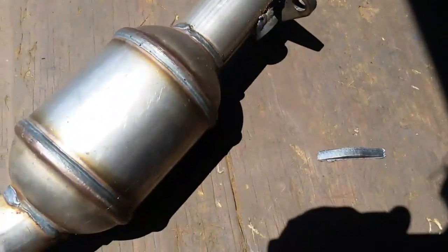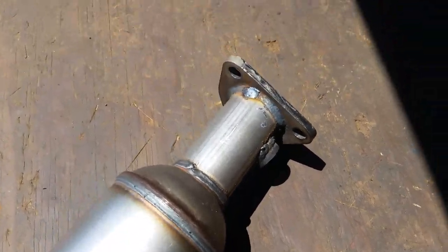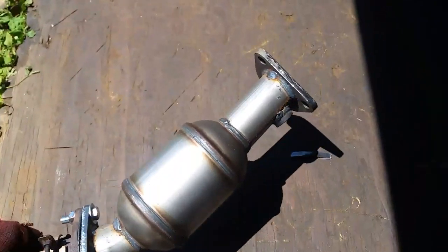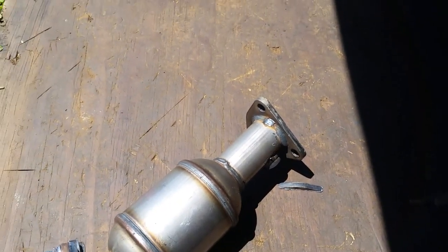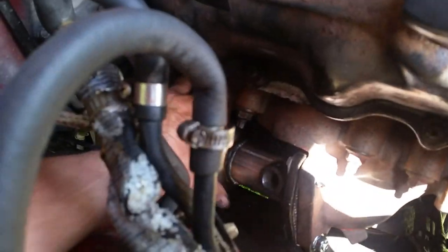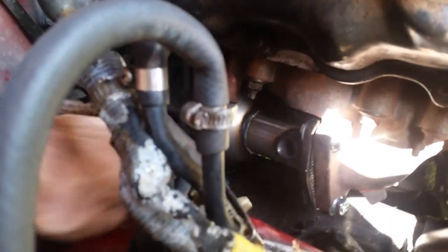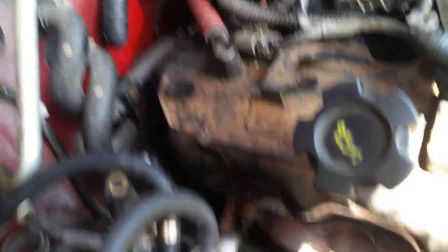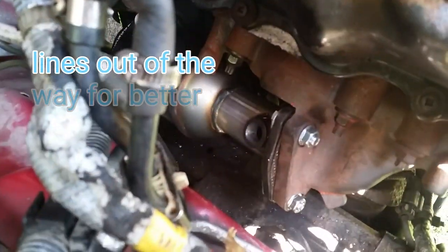Alright, how do you like those apples? Looks pretty good. Now we're ready to bolt everything back together. Alright boys and girls, we've got her on. Everything's really loose right now — you can see I can shake all this. Here's the brand new O2 sensor wire, got it up behind the heat shield. Both were real easy to put in once I trimmed that piece off. And you can see I've got a place to put my new O2 sensor in right there.